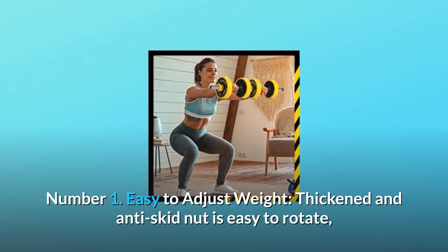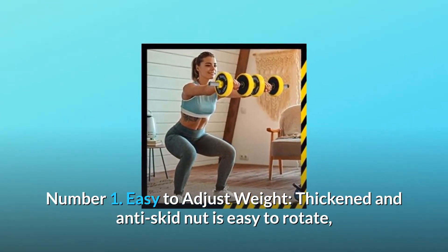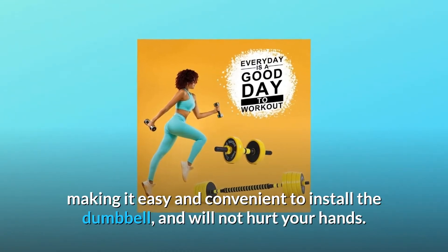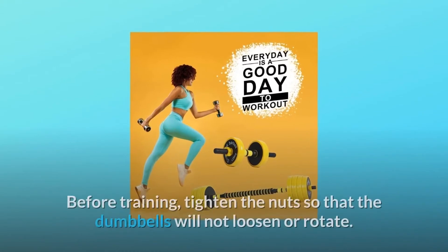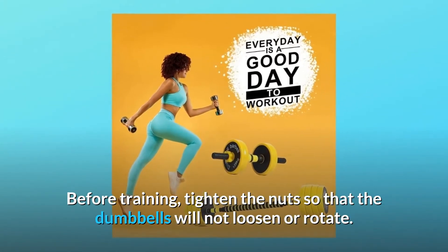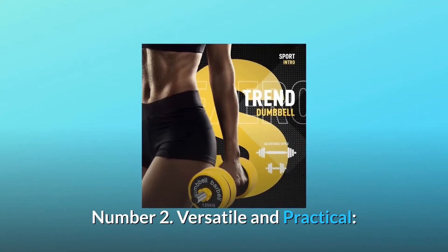Number one: easy to adjust weight. The thickened anti-skid nut is easy to rotate, making it easy and convenient to install the dumbbell and will not hurt your hands. Before training, tighten the nuts so that the dumbbells will not loosen or rotate. Number two: versatile and practical.